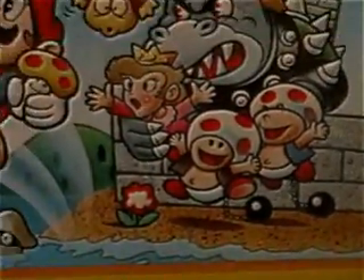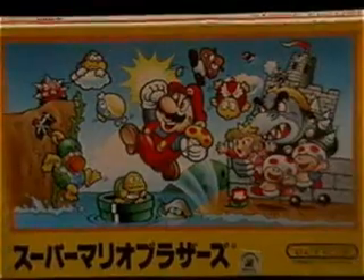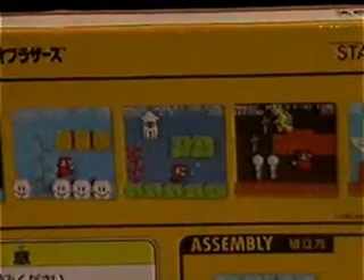They come packaged in a box that resembled the original Famicom Super Mario Bros. box. The box is even roughly the same size as Famicom games, and it's pretty cool and unique the way they package them. When you get the box, you have no idea which scene is inside — it's completely random, similar to how a lot of the Japanese Gashapon toys are.